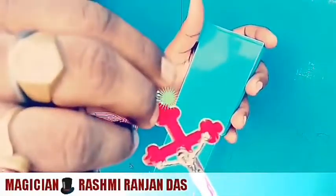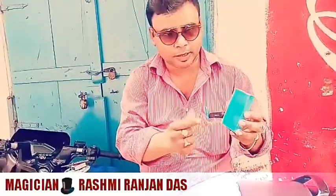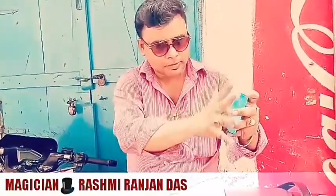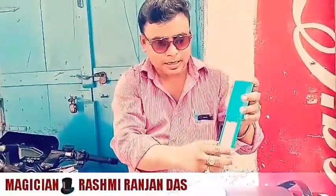This is a magic box, but not a magic box. It has a magic box. I have to make a secret. 1, 2, 3. This is a magic box.